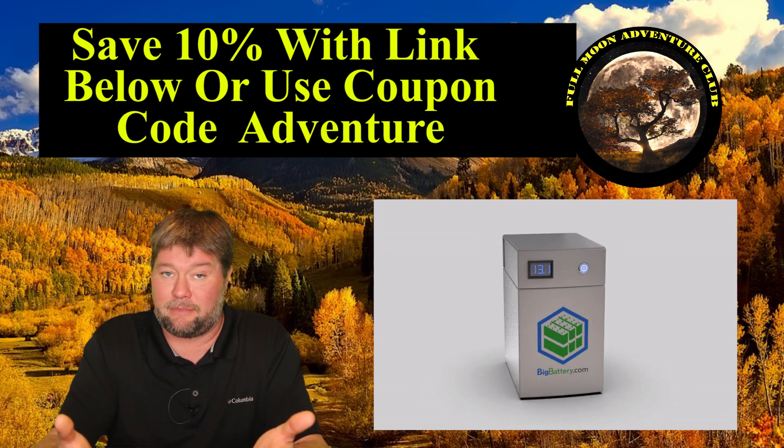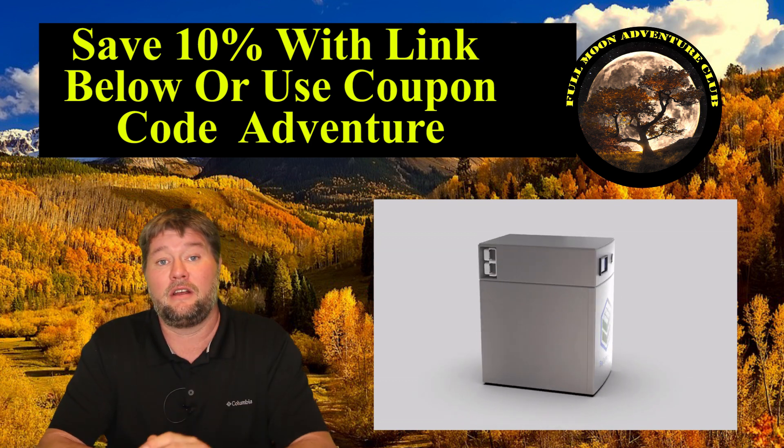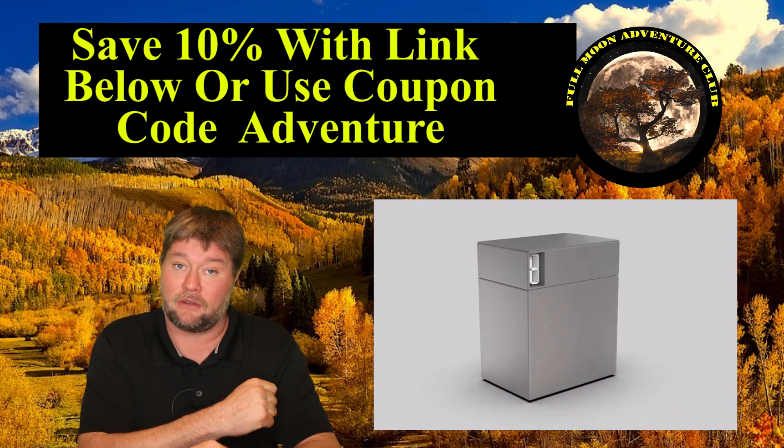If these end up being a nice fit for you, you can click the link down below and save some cash, or use the code word 'adventure' at checkout. Thank you very much Big Battery for giving me that 10% discount to pass along to all of you.